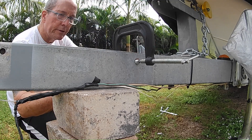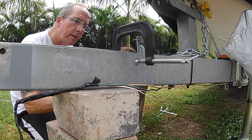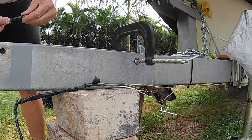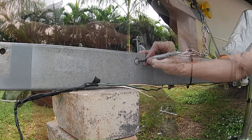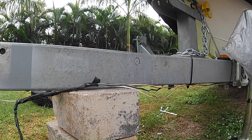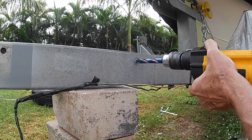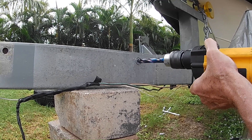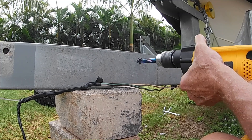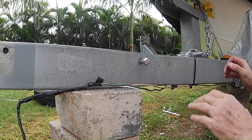I want to use this C-clamp to increase my chances of getting center on both sides. I'll move it down a little more to get into the meat of the bar, then punch and score a dimple on top to guide the bit. Let me spray that bit down. She fits fine.